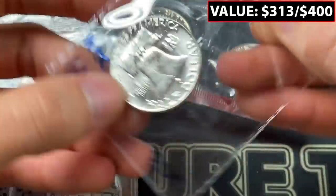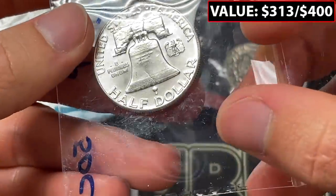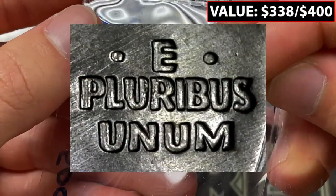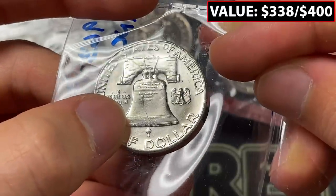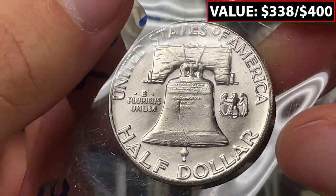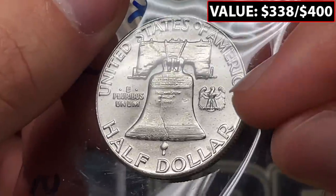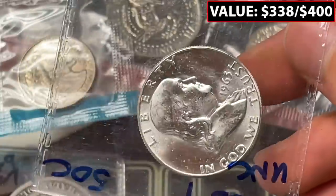We've got a double die reverse here — looks like a 1963 Franklin. Let's see if it's apparent. I can't tell if there's a little bit of doubling in the top of the A, or I feel like you can see it on the outside of the M in 'Unum.' Let me zoom in a little closer. I think that's where it has to be. Sometimes some of the doubling can also be found in the feathers of the eagle. I'll update you later.